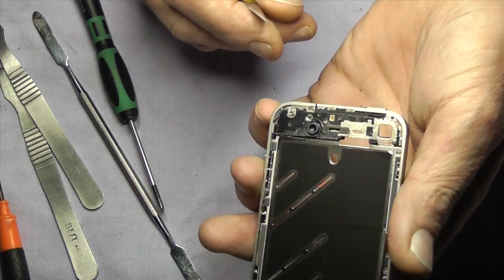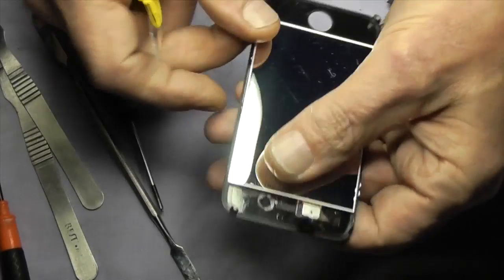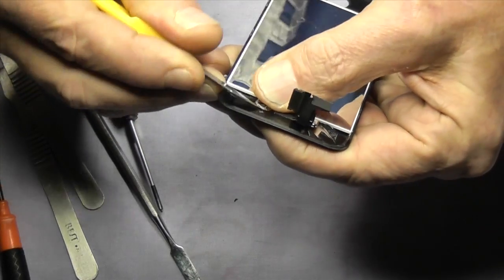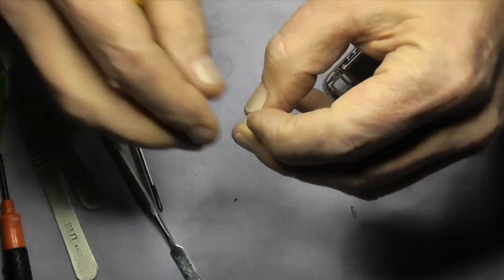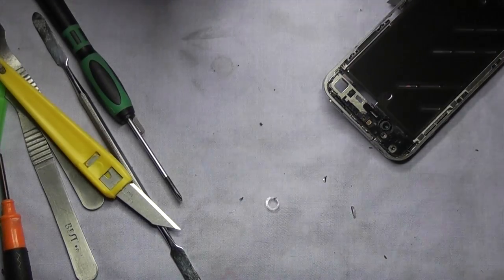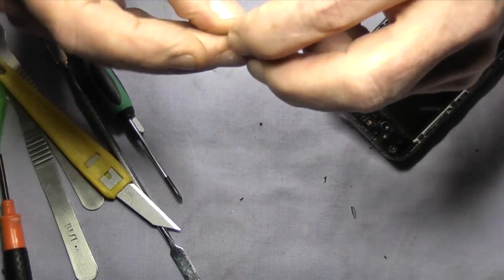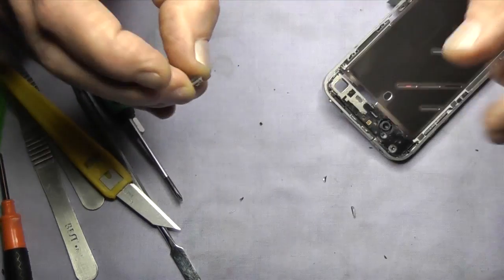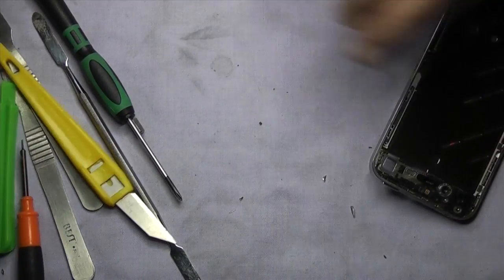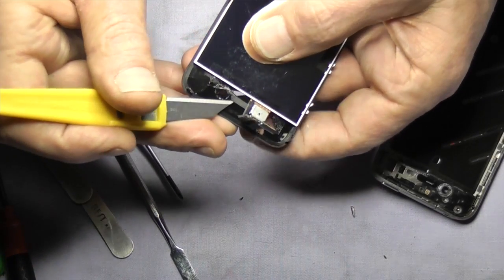Once that's done we'll be able to put the new LCD assembly on. Never lay it face down because you pick up dust. First things first, we need the camera surround — just clean it off. When this goes on, if you look at it there are two white tabs on the back with a slot in it that goes roughly about eight o'clock as you're looking at the phone upright. Just tuck it in — it's important to put that in otherwise the camera is going to move around.